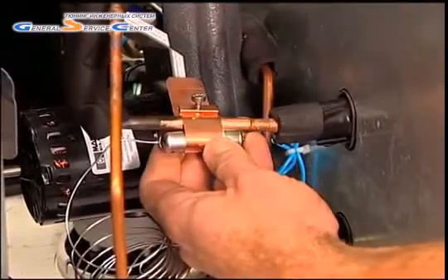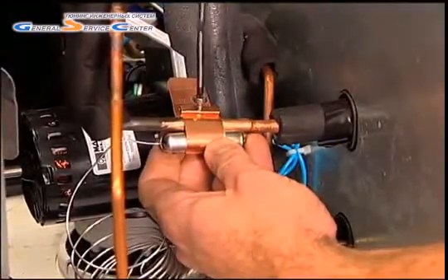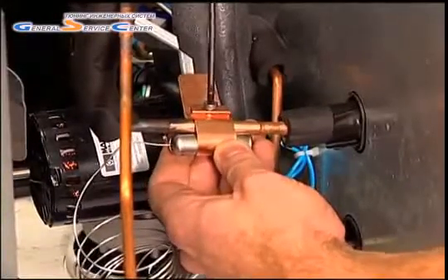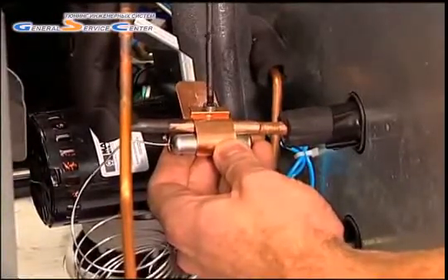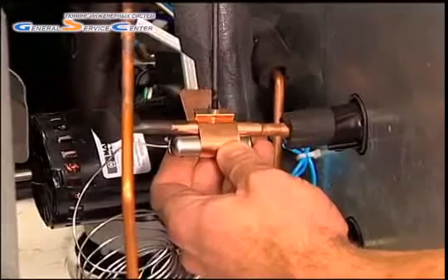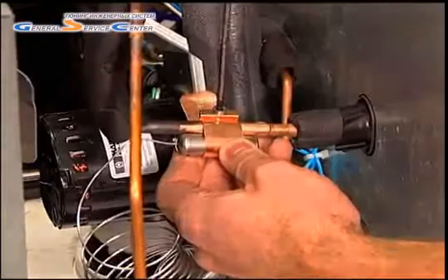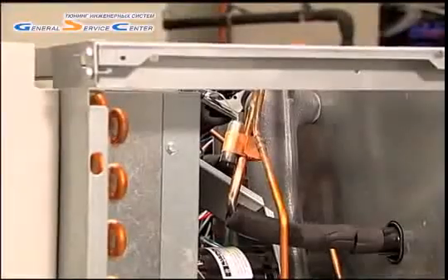The smaller the tube, the closer to the 1 or 11 o'clock position. Using the patented copper strap included with the valve, tighten the bulb onto the pipe. This will create a slight indentation into the suction line, which ensures excellent heat transfer.